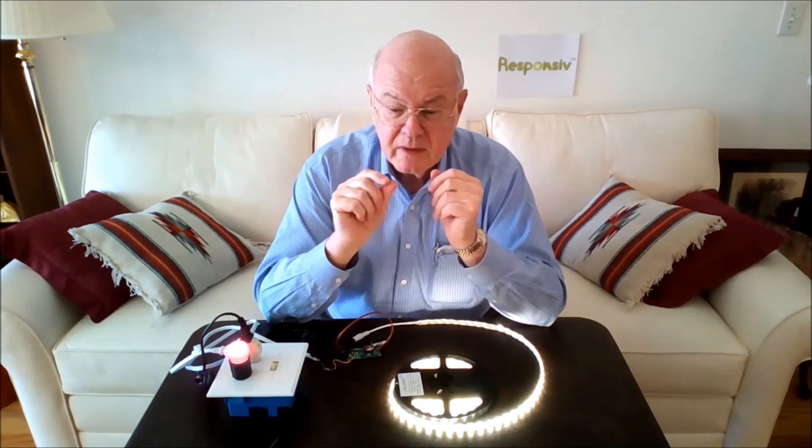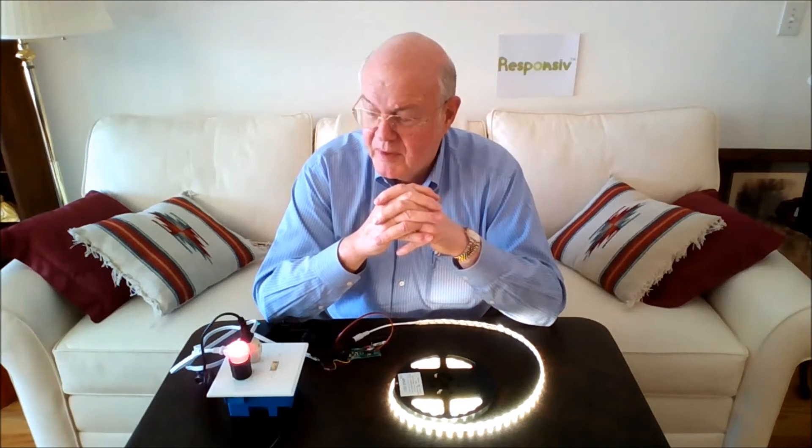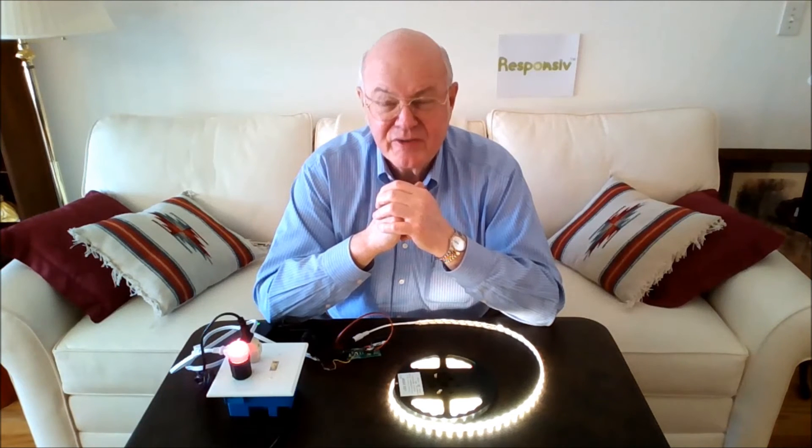Recall that the triac dimmer performs its function by interrupting portions of the AC waveform. The more it interrupts, the less of the time the load is connected to the AC line. So with incandescent bulbs, that means a lesser amount of lighting. You would expect that during the period when the AC is disconnected from its load, the AC voltage on the line would be zero — that is a very good way to have it work, because it makes it easy for our power detection circuit to detect when the triac has disconnected AC power.